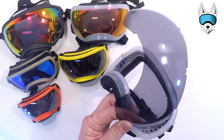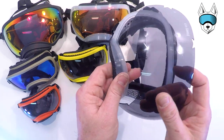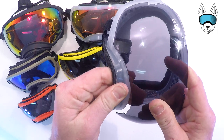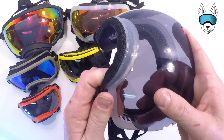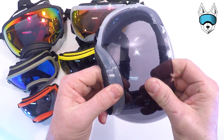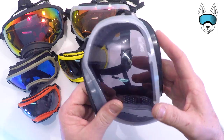To start, we recommend engaging the two lower nose tabs. Go ahead and get one of those in place, then work your way around the nose and click the other side in. Once the nose is in, make sure the lens is in the groove along the bottom of the goggle.